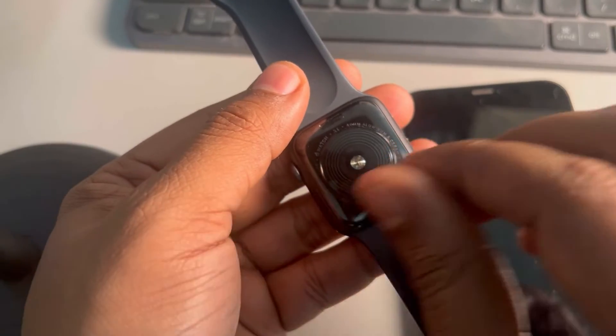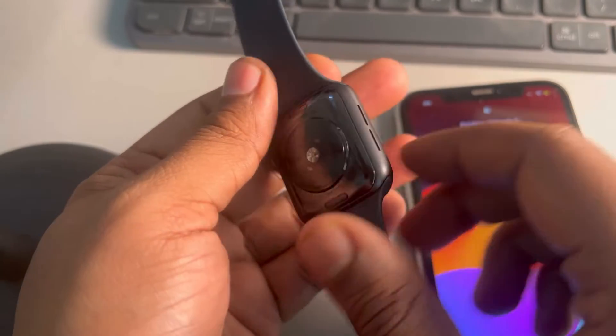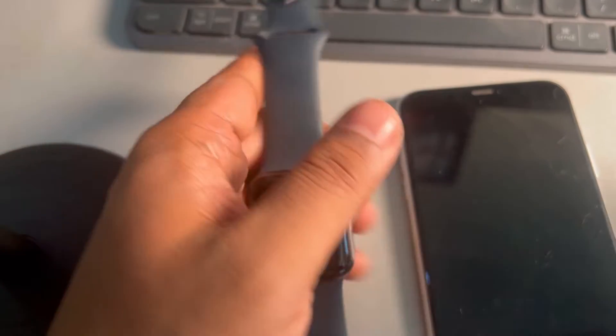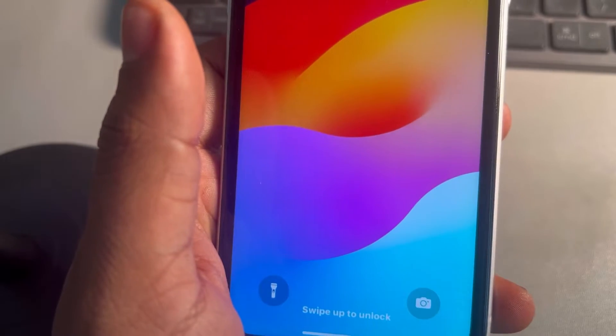The second thing to note is to try to clean the back area of your Apple Watch with a clean microfiber cloth. Maybe there is some dirt, debris, or moisture stuck on the backside of the Apple Watch.